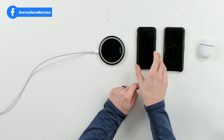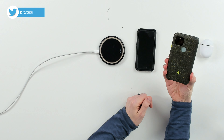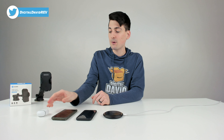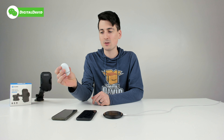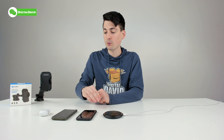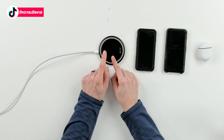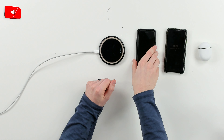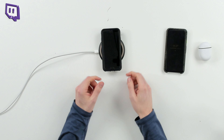First up, you can see the iPhone SE 2020 with its case — we're going to keep that on. Same with the Pixel 5 right here, we have our case on. And then we have Pixel Buds if you want to charge your wireless earbuds as well, if they support wireless charging. So we have three different devices that support wireless charging. Let's place them on the charging pad. We'll do the iPhone SE 2020 first — there we go, you can see it's charging right now.